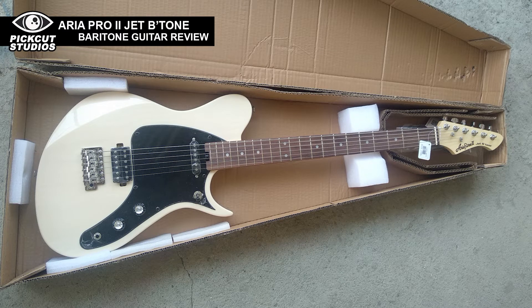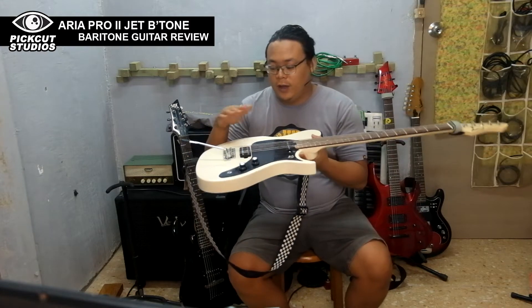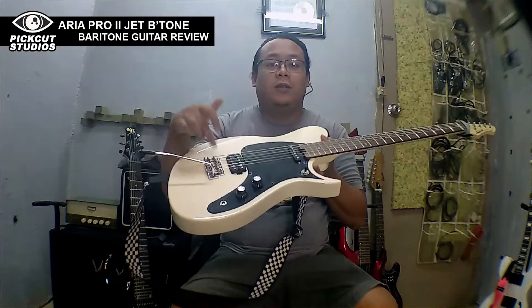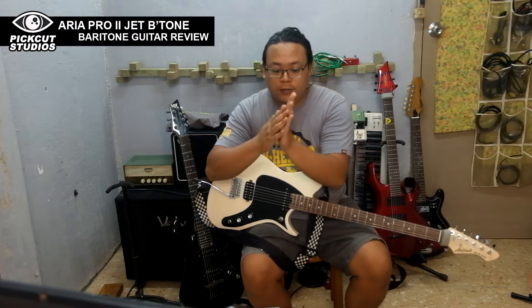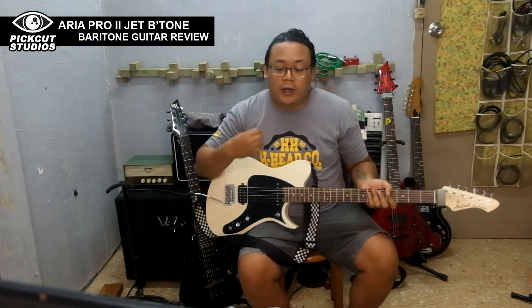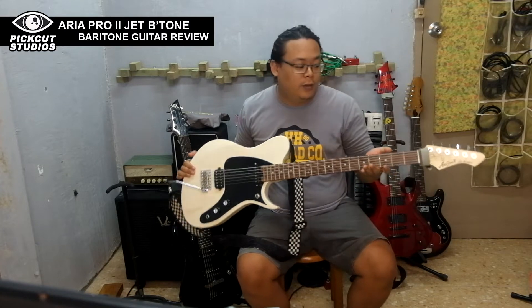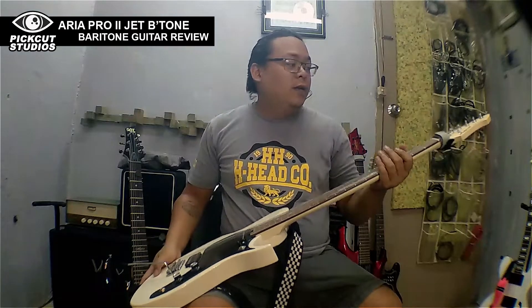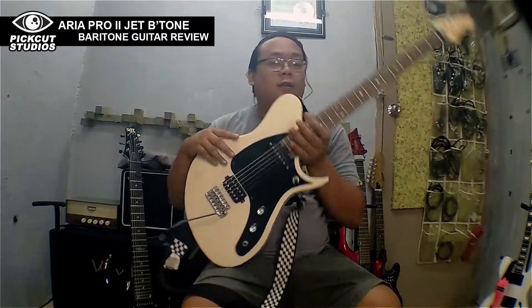The action was also very high and I had to adjust the saddles. The neck was also super curved so I had to relieve it to get a normal bow on the neck. This is 30 inches in scale length — it's almost like a bass.